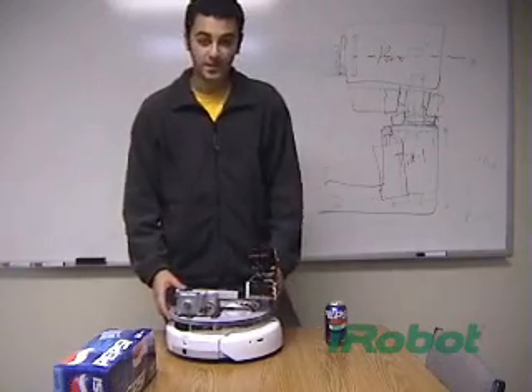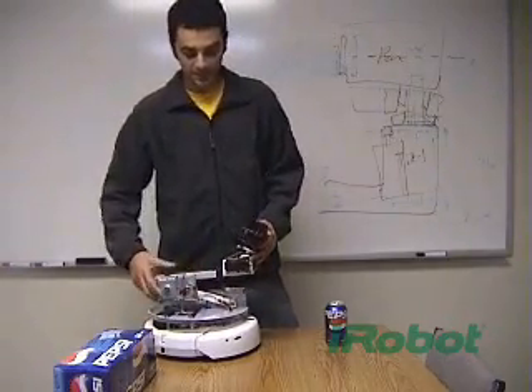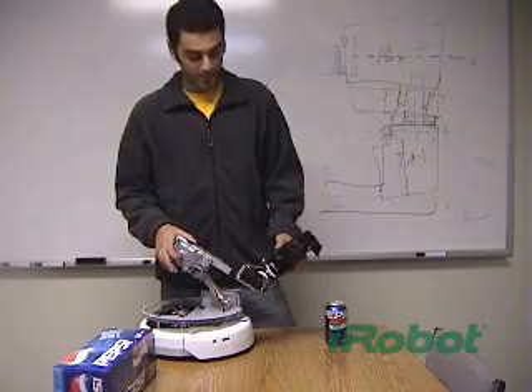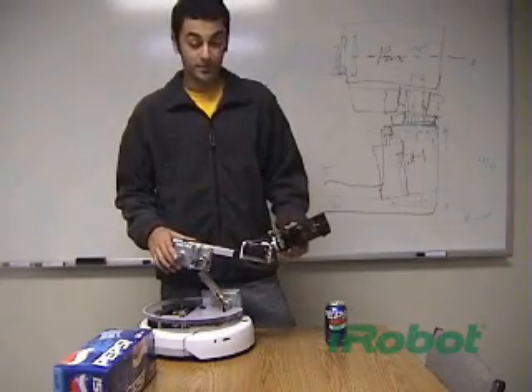And once it finds itself there, it positions itself and does the rest. It'll open the fridge and get your can, and what enables it to do that is all the degrees of freedom that it has.